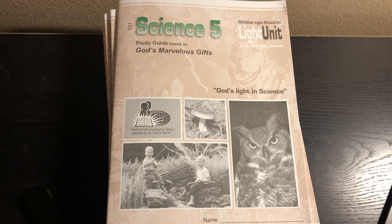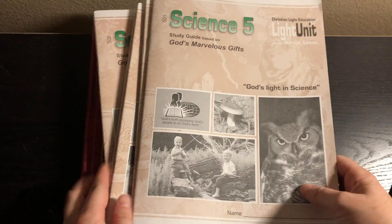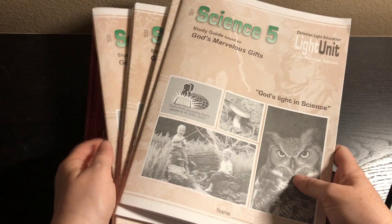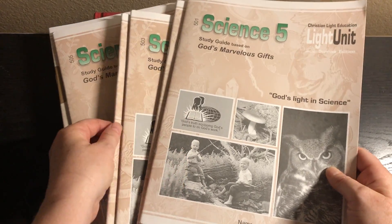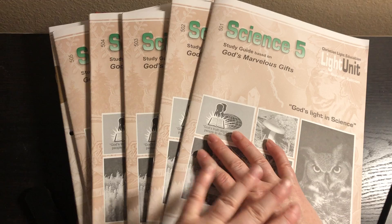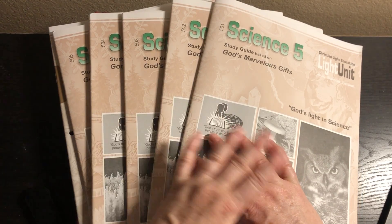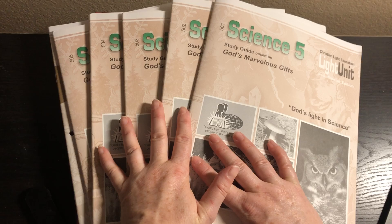Hey friends, today I'm here to show you Christian Light Education Science 5. So if you're not familiar with Christian Light Education, it's a plain curriculum. For the 5th grade science program in particular, which is one of the reasons I fell in love with it, it has only 5 light units. A lot of their programs have 10 for science, but I wanted something with 5, so I was very happy about that.